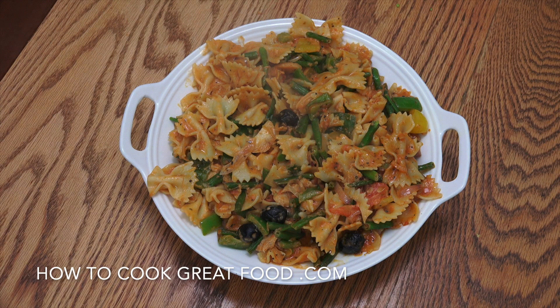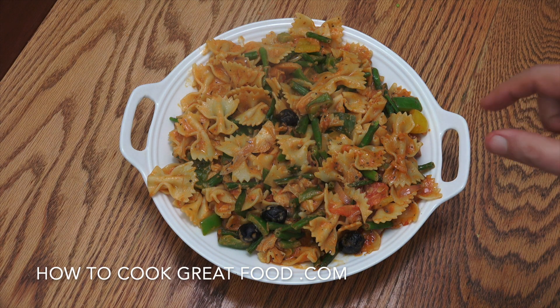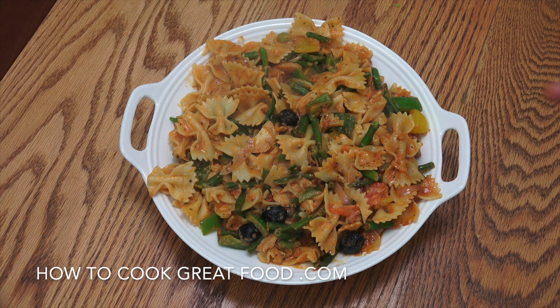Welcome back once again to How to Cook Great Food. Tuna, pasta — cheap, cheerful, quick, tasty. Let's go.